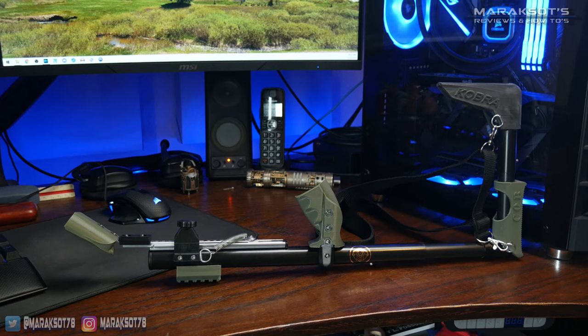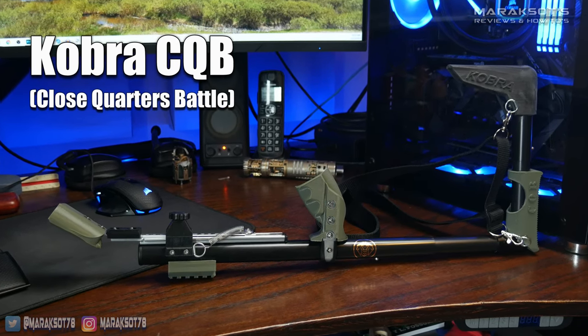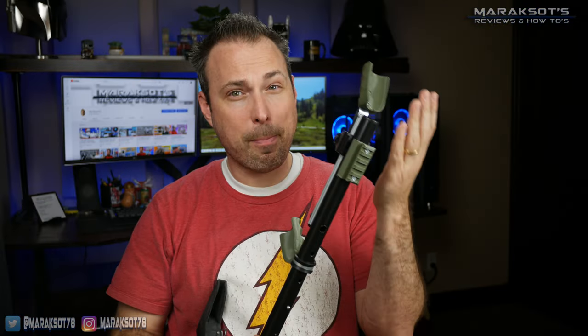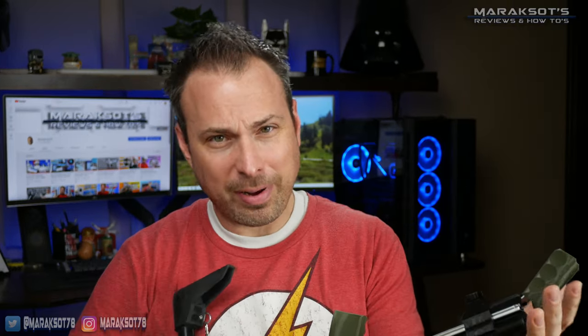Apparently after posting my video, his sales of the Elite increased a fair amount and he eventually found out about my video and reached out to thank me for the favorable review. Since that time, he and I have been in contact and he asked me if I'd like to check out his newest stock, the CQB, and sent one over for me to try out. I just finished the better part of a week playing around with this thing and it's pretty darn impressive.